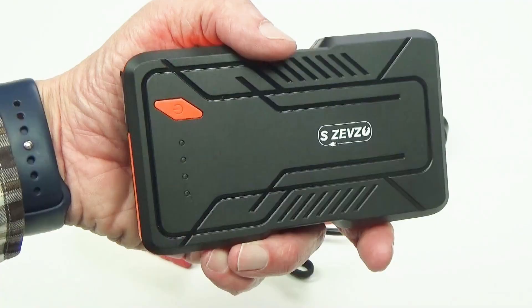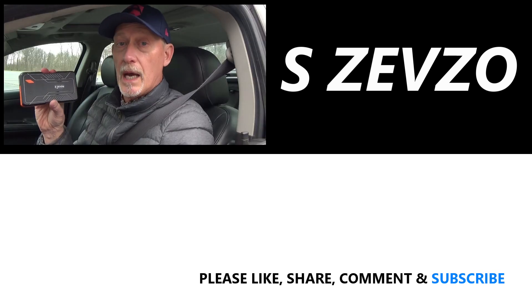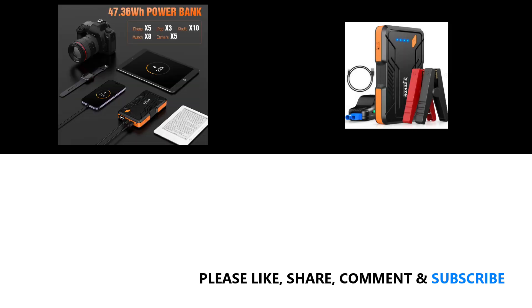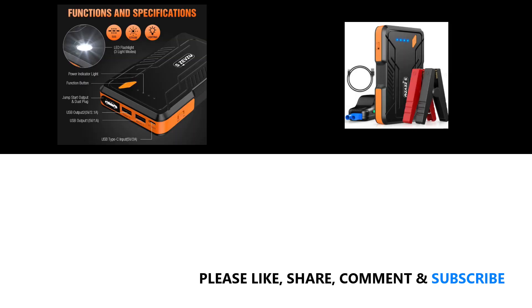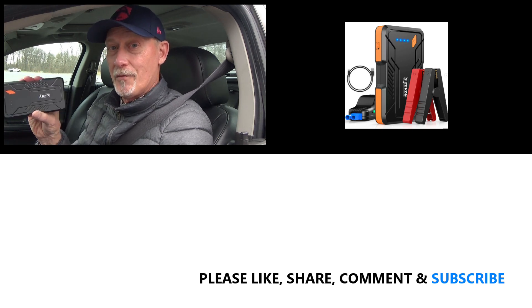After using this S Zevzo jump starter, I would really recommend it to you. They're actually very affordable, the size makes them easy to store in your vehicle, and this product does what it says it will do. There's a link in the description below that will take you to an Amazon page where you can buy one for yourself. I want to thank the S Zevzo company for making such a good product, for allowing me to test it out, and for sponsoring this video. Thanks for watching, have a great day, and jump start your vehicles the safe way with a portable jump starter!